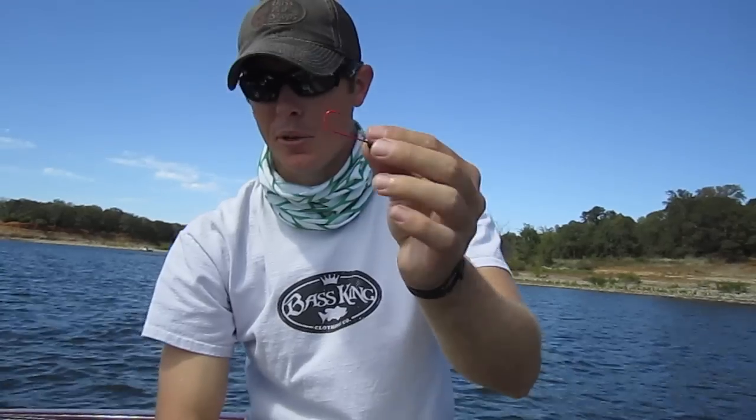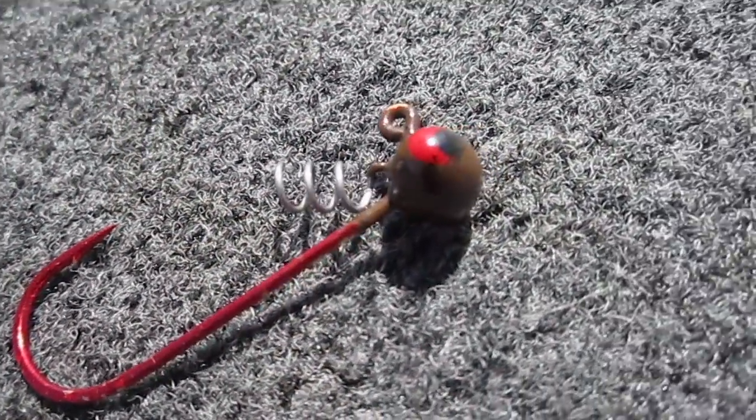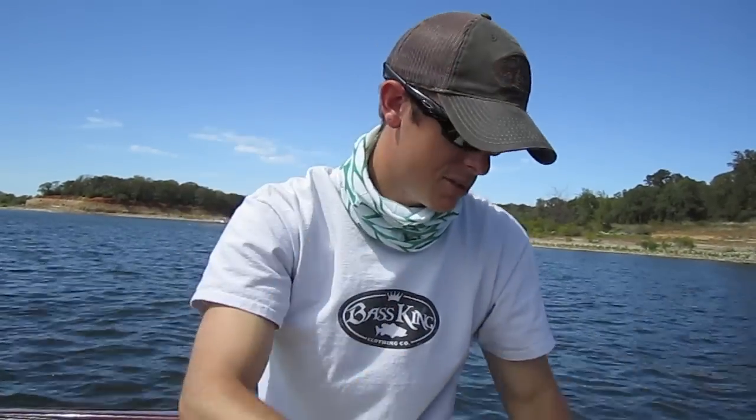I absolutely hate that jig head. Another reason I hate it is because the hook is very small — you can't really throw regular size worms on it — and you have this huge wire keeper on it. It's really big so you can't throw a small worm on it. This jig head makes no sense to me.